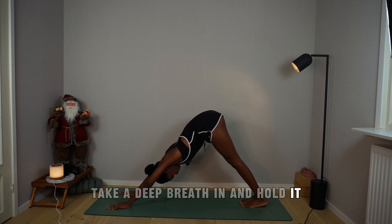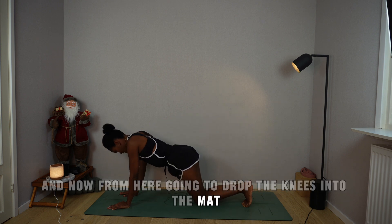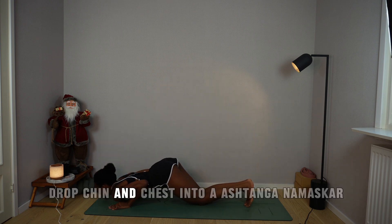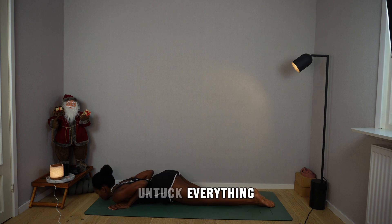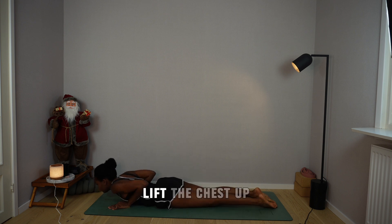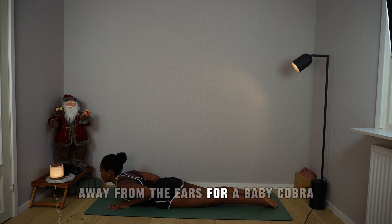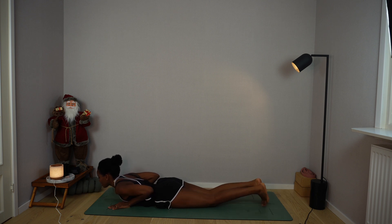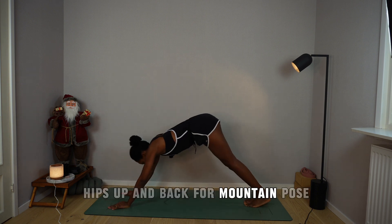Take a deep breath in and hold it. Drop the knees into the mat, bend elbows back, drop chin and chest into Ashtanga Namaskara — eight angle pose. As you exhale, untuck everything. Inhale, lift the chest up, navel stays on the mat, shoulders away from the ears for a baby cobra. Exhale, plant your palms, hips up and back for mountain pose, feet together, suck the kneecaps in, navel towards the spine.